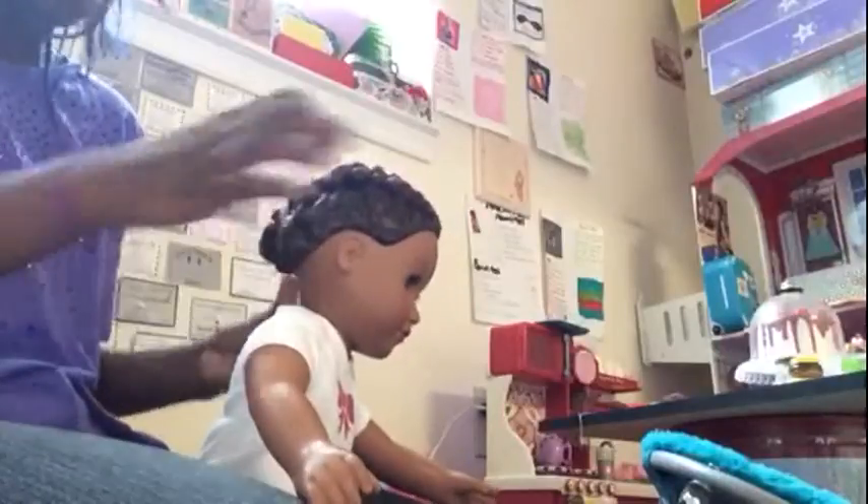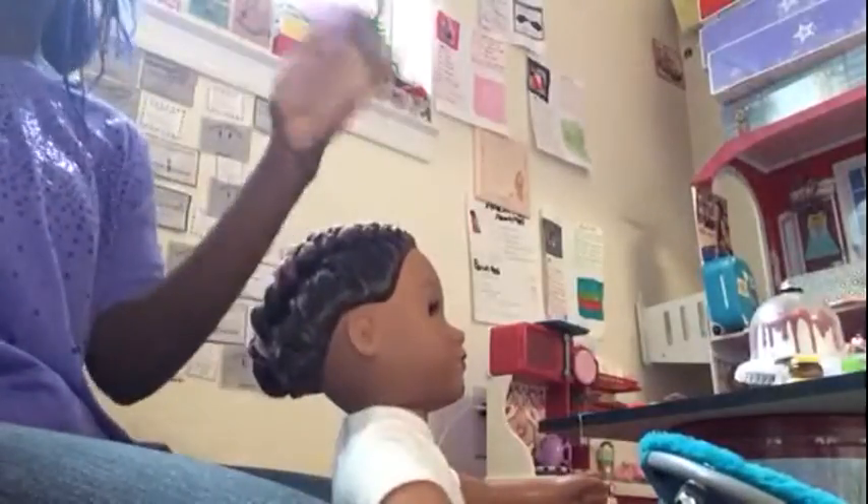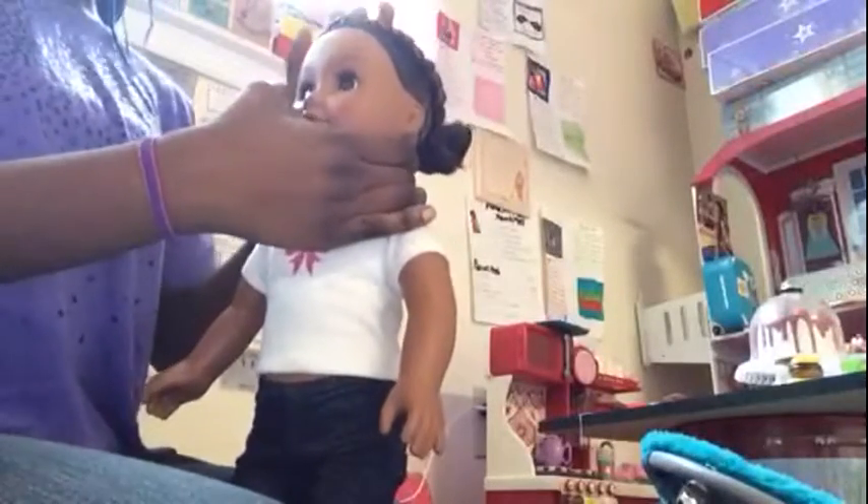The longer you leave the curls in, the better results you're going to get. What I like to do is go back over the top and mist it — not like crazy, just mist it — so that if your doll has any flyaways it helps them sit down. I like this style. I would do it just for looking cute; it's definitely one of my go-to hairstyles.